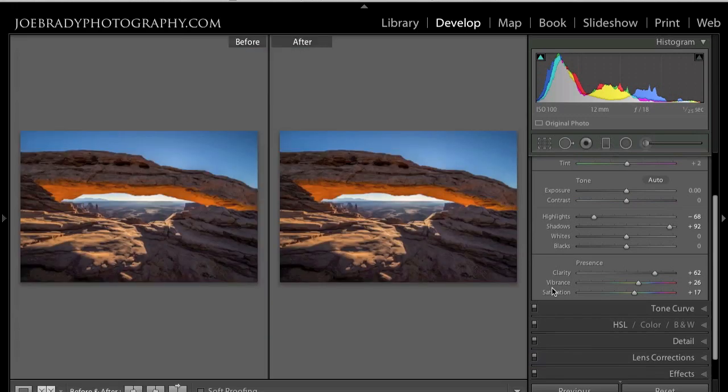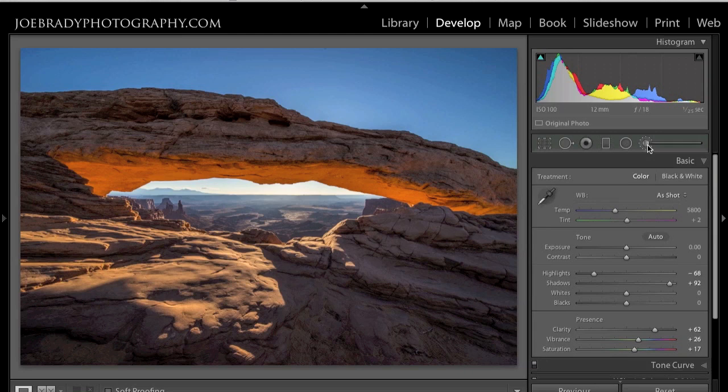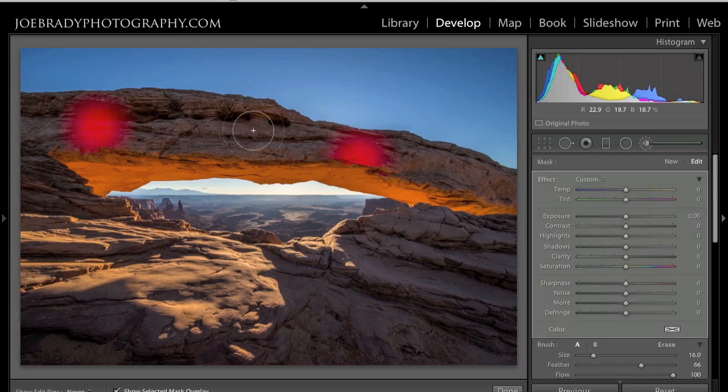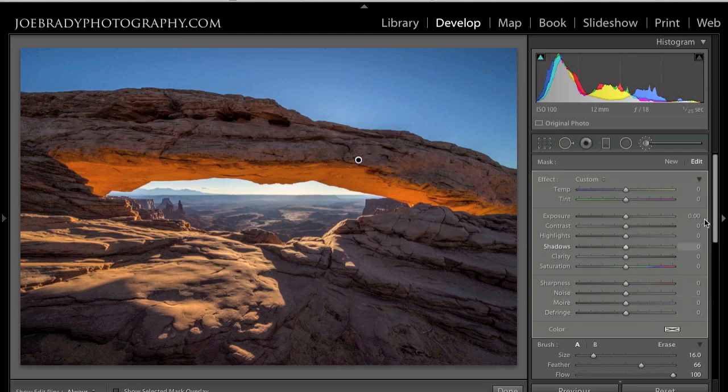Let's look at our before and after — look where we've come so far. Let's add a little more. I want to open up the face of this arch because to my eyes it was much brighter. I'm going to go right into the Adjustment Brush, hit O to turn on my mask, and paint on the face of the arch. I have Auto Mask on — see, it goes right to the edge of the arch without touching the sky beyond. Toggle off the mask and I'm going to use the exposure slider to add some more light into that, increase the clarity, and open up the shadows a little more. That's more what it looked like to my eye.